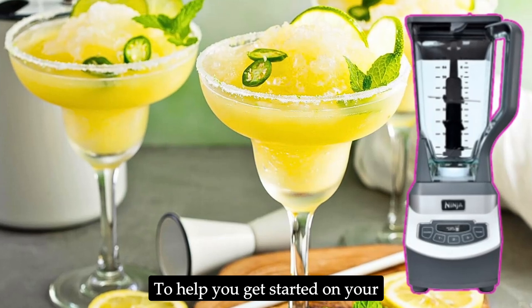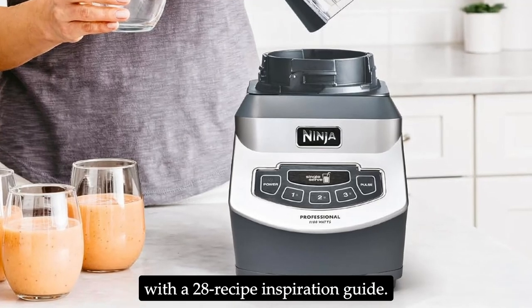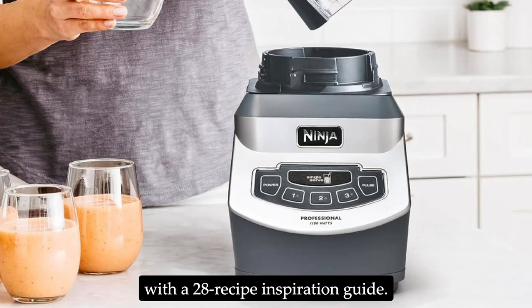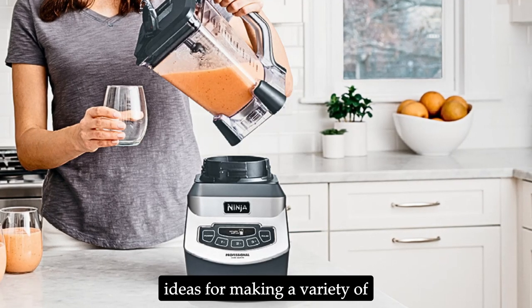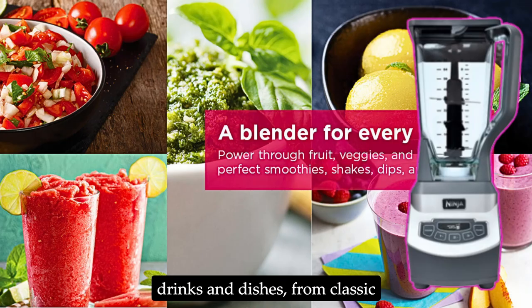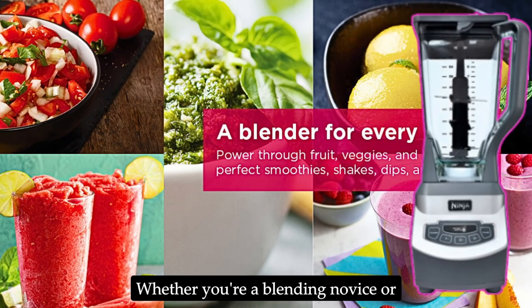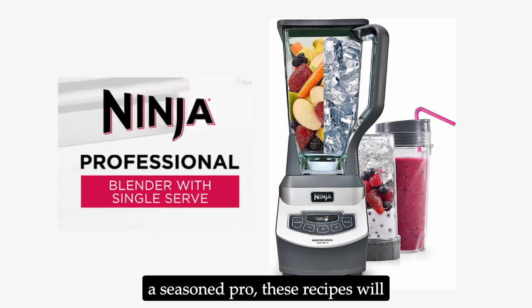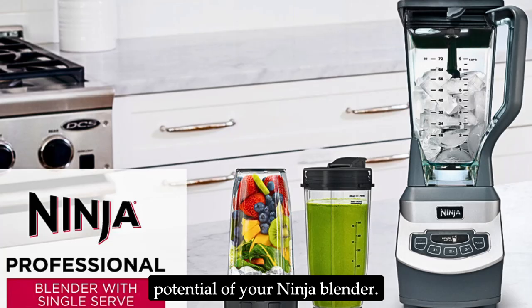To help you get started on your blending journey, the Ninja BL660 comes with a 28-recipe inspiration guide. This guide provides creative ideas for making a variety of drinks and dishes, from classic smoothies to innovative sauces. Whether you're a blending novice or a seasoned pro, these recipes will inspire you to explore the full potential of your Ninja blender.